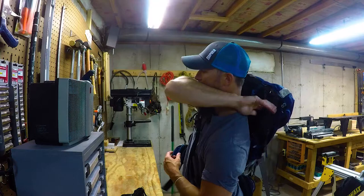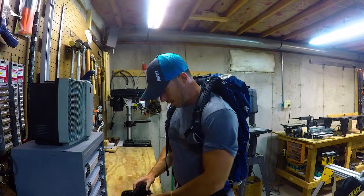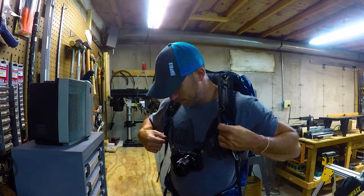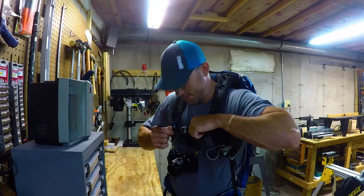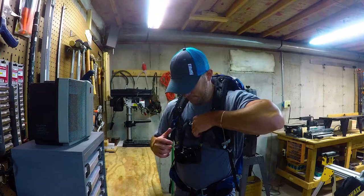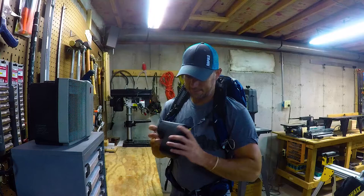Now I'll put it on and show you how this setup works. You just take the male end and insert it into the female end. It's going to be bouncing all over the place, right? Not anymore — you take your sternum strap and strap it down. You can see how little movement there is versus just jumping around climbing over boulders. It really eliminates a lot of that.